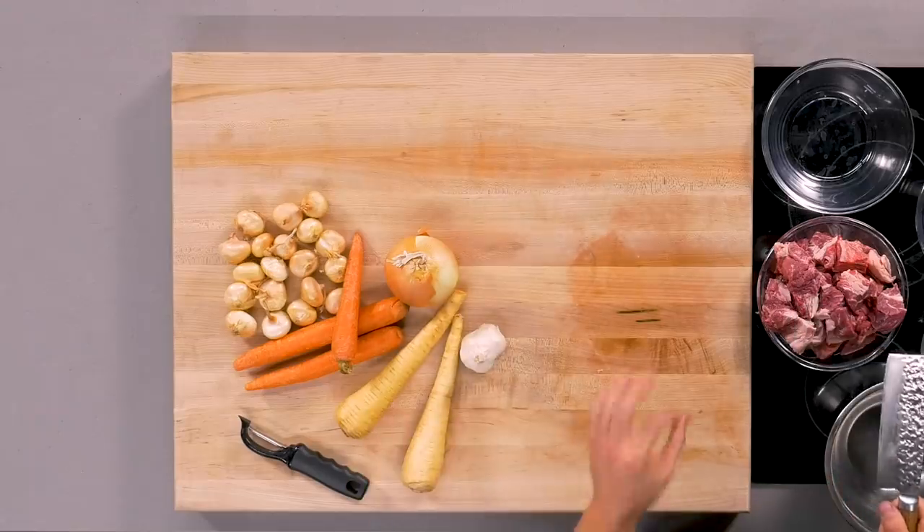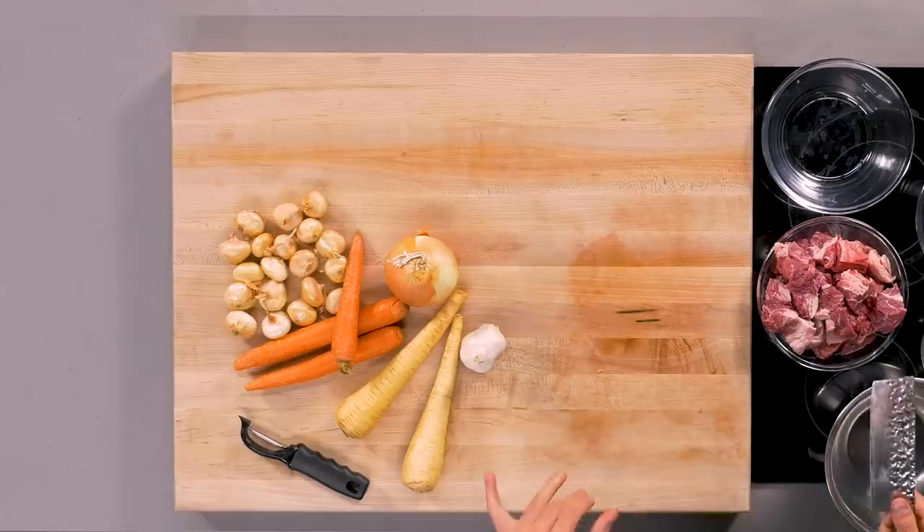When you're layering stews and thinking about the vegetables that are going in there, to me there's like two kinds of vegetables. There's a base aromatic vegetable, and then there's the actual eaten vegetables. I'm gonna use carrots as a kind of finer chop, along with onions, to create the base of that stock. And then I'm gonna use the parsnip and Cipollinis. Cipollini onions are one of my favorite things to put in stew because they soak up so much of that delicious flavor.